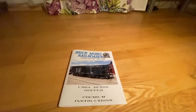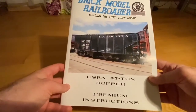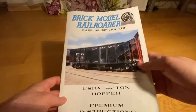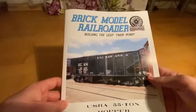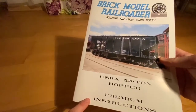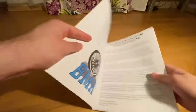Hello everyone, welcome back to my channel. I hope everyone is doing good and staying healthy. This is another Brick Model Railroader premium instruction kit review, and specifically this is the USRA 50-ton hopper. This is the last kit that I built using the BMR instructions. You can purchase this from the Brick Model Railroader website, and you also receive bearings for the car itself.